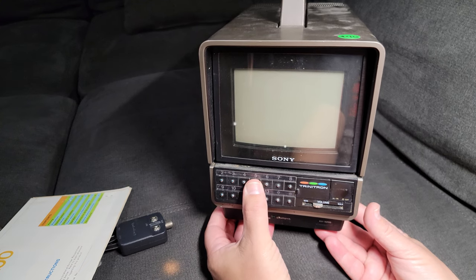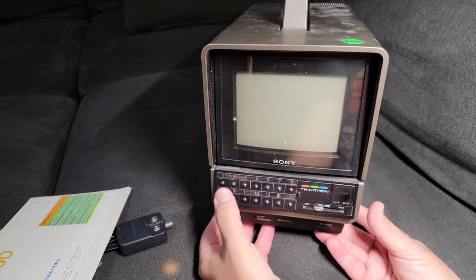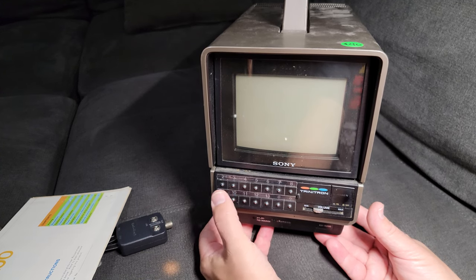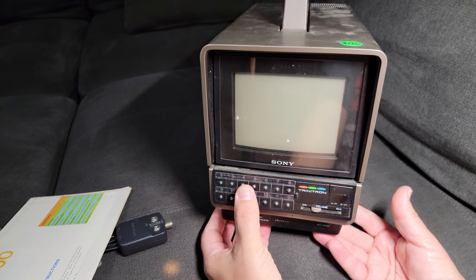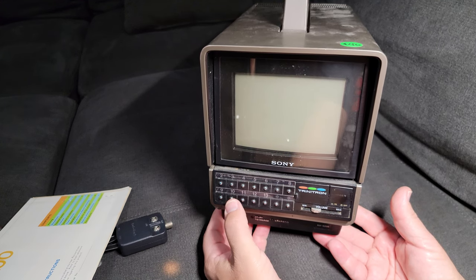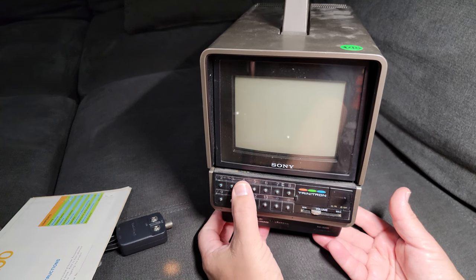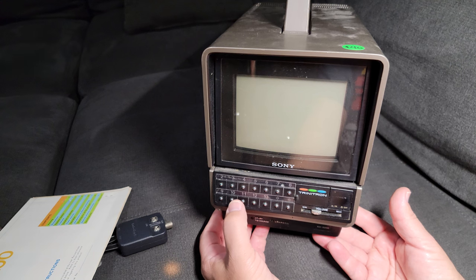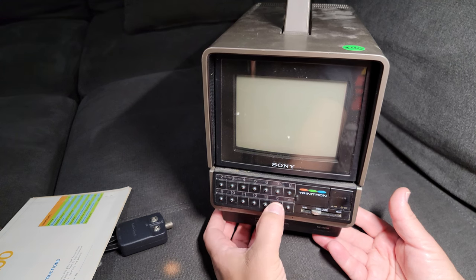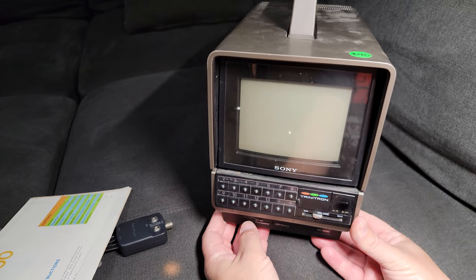It's got channel selection buttons. You used to have to pick what channel you wanted to watch — this is how many channels were on TV. You had channel 2, 3, 4, 5, 6, 7, 8. In our area of Texas we got 4, 5, 8. I think you had 11 and 21, but you had to go to a special extra setting for those.